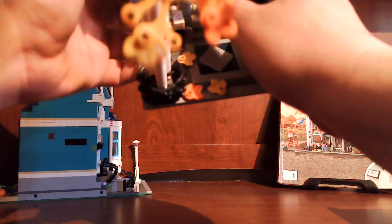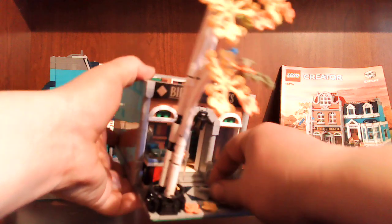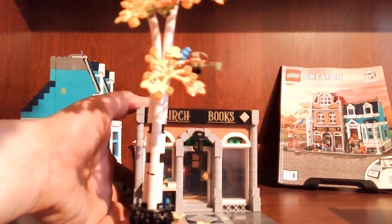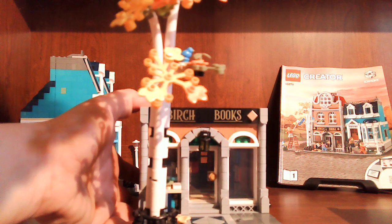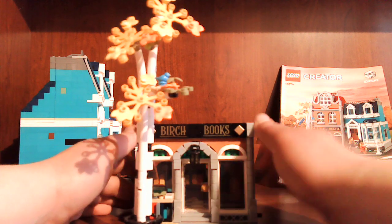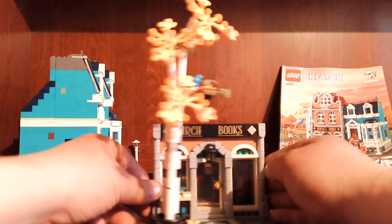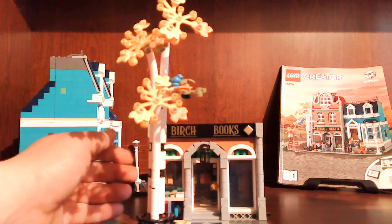I lost one of the pieces for the roof and it wound up in there. Found that piece — my roof was missing it, I don't know how it ended up in there. And you get this nice little birch tree, a little stand outside the front window. Light up here, very nice signage right there. I really like this build — I like how it looks.